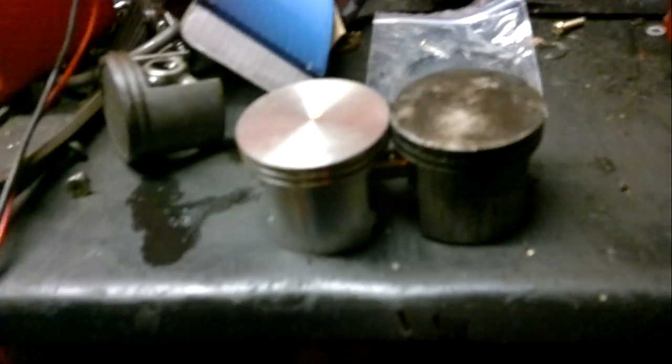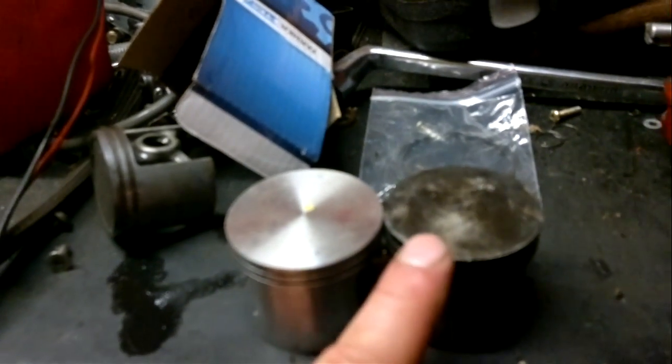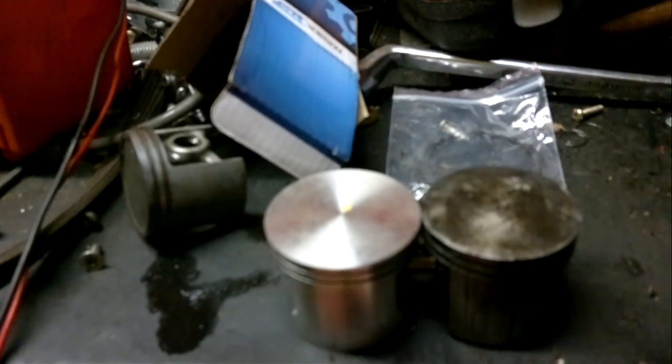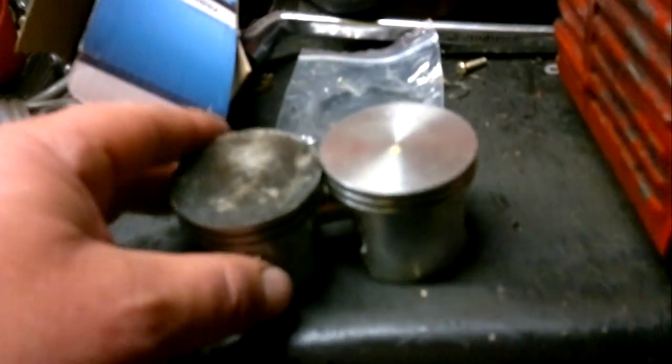What we're looking at here is a Stihl 066 piston and a Solo 680 piston. The con rod and all those things are basically the same across the 670, 680, 690, and 604. I'm trying to find a replacement piston for a 690, so if anyone out there knows, it could help keep their saws going.